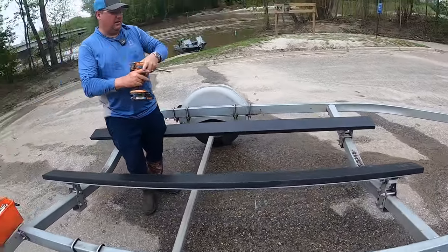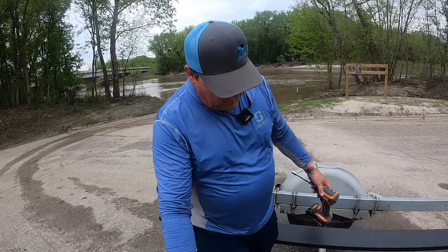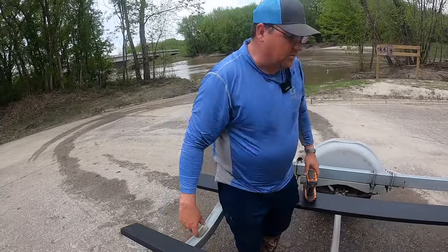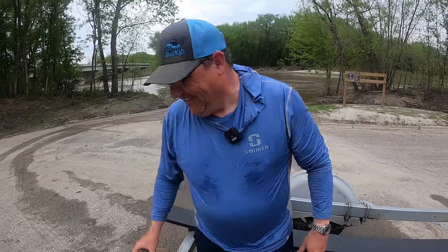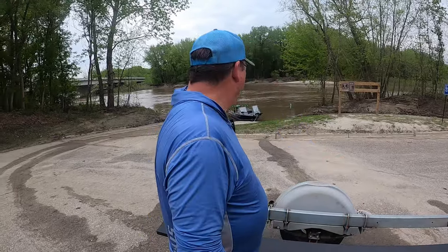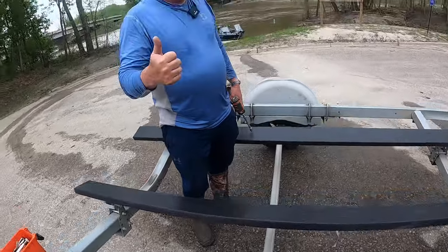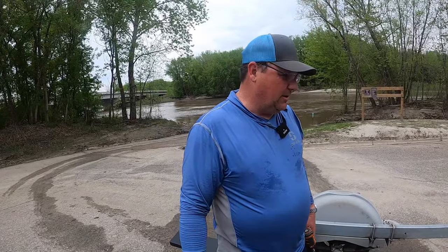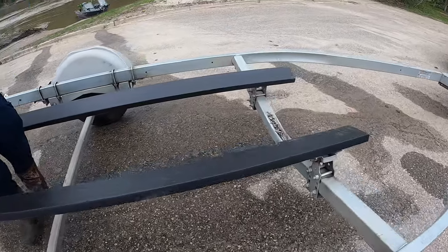It took about twice as long as I expected. I had to run home to get an extension, and there was some fiddling around with how they fit on these brackets, so make sure you measure and have enough play where those screws go in. Now that I'm 50, I'm out of breath just from screwing. The real test will be when we get back from fishing and put the boat back on the trailer — but it looks good to me. Ultimate Bunk Boards — check them out. I can't fully recommend them yet because I haven't even tried them, but they went on easy enough.